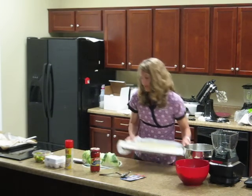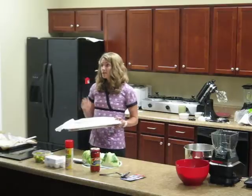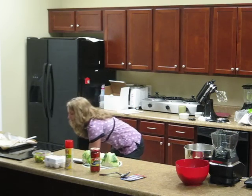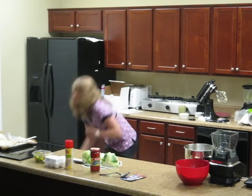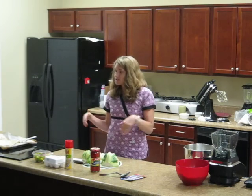I'm going to go ahead and put this in the oven. Since we did microwave the cauliflower first, it'll only take about ten minutes. You want to make sure the corners are brown — when you start seeing that, it's a good indication that it's done.